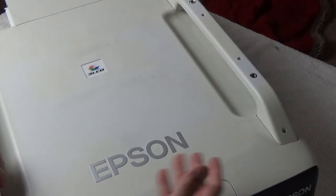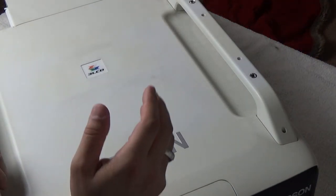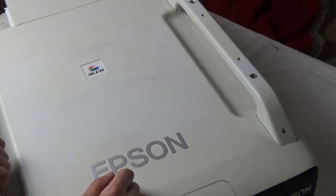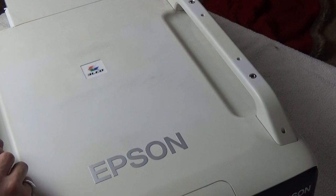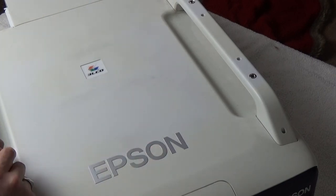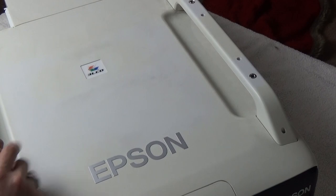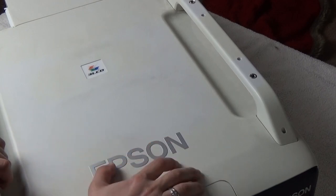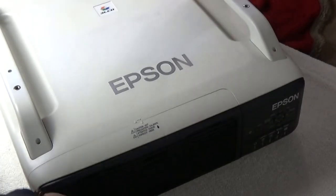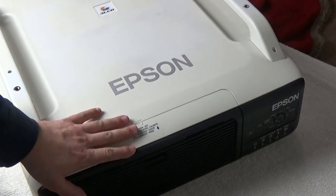I think this thing had to be at least four or five thousand dollars brand new. I recently purchased a new projector with laser technology for five thousand dollars without taxes, so this was no doubt similar if not more expensive. Let's swing it back around and start taking the back off first, since there are lamps inside and I don't want to break anything.